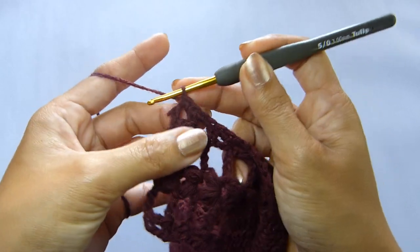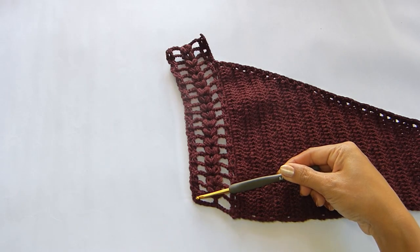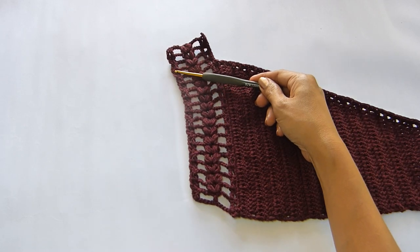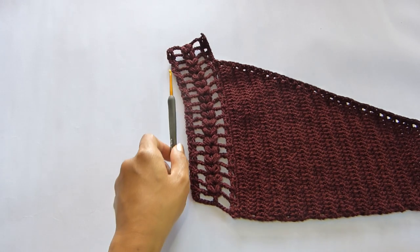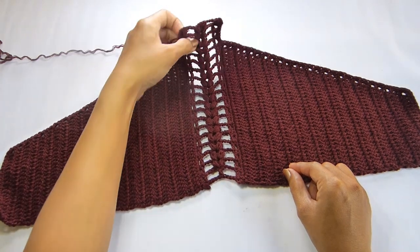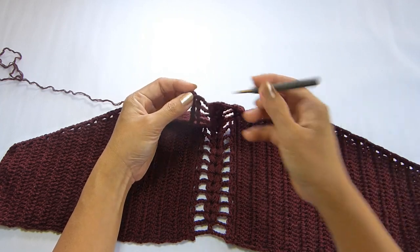When you get to the end, we're going to fasten off and cut the yarn. We will repeat everything from the very beginning of the side panel to create the other side. Do that and meet me back later. I just finished my second panel. Now from here we're not going to cut the yarn — we're just going to continue with the halter straps.